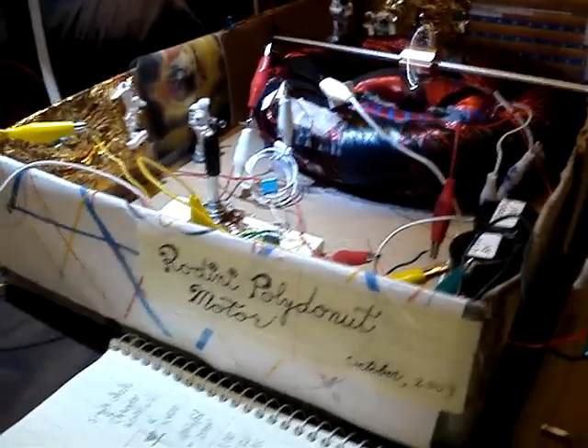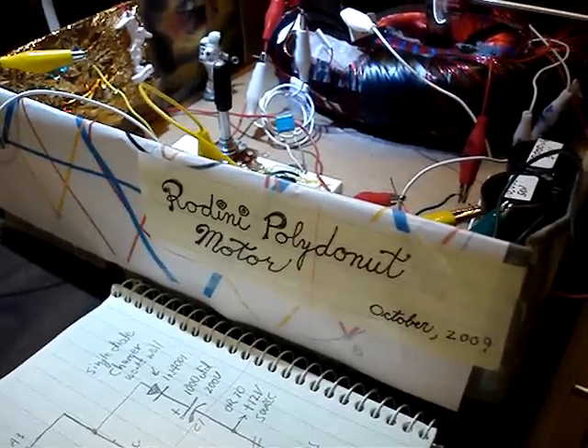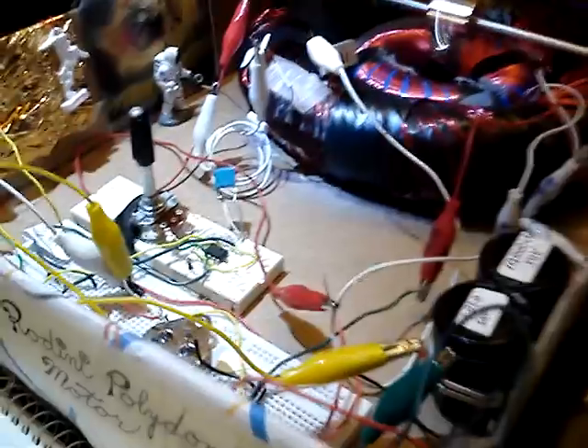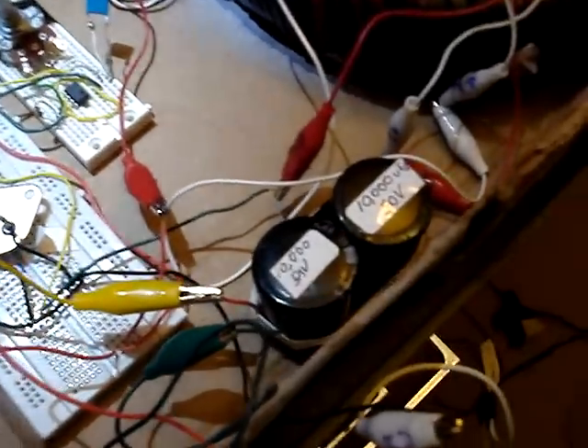Good morning. This is Jack. I have a Rodini poly donut motor here I'd like to show you. It's running on a 16 volt charger with a 555 timer circuit charging up a couple of big capacitors.